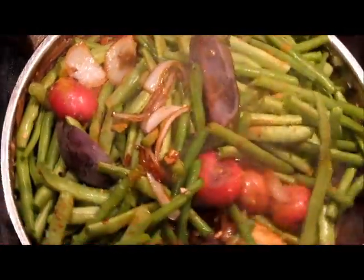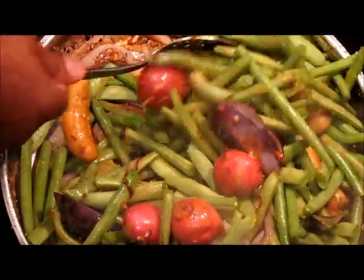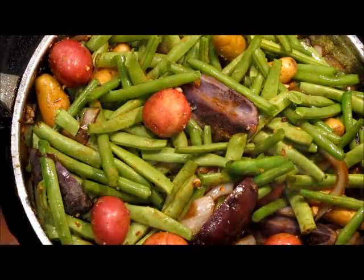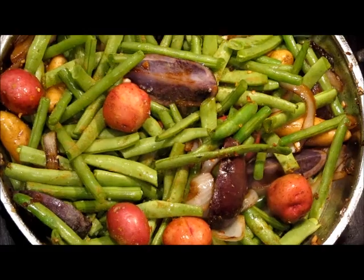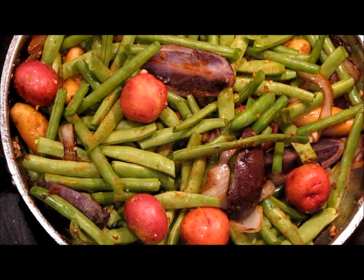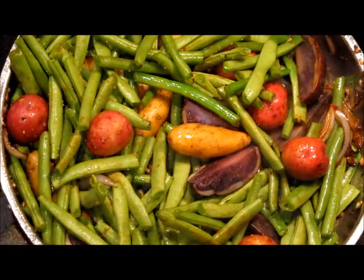Let's move these around a little bit. There we go — this is all coming together. The next thing we want to do is add some moisture to the dish. This is looking absolutely delicious. Look at that.